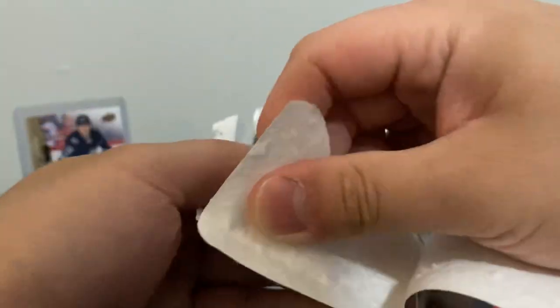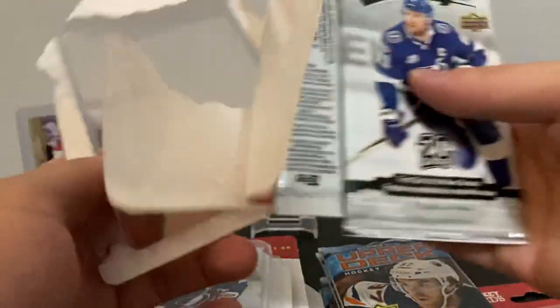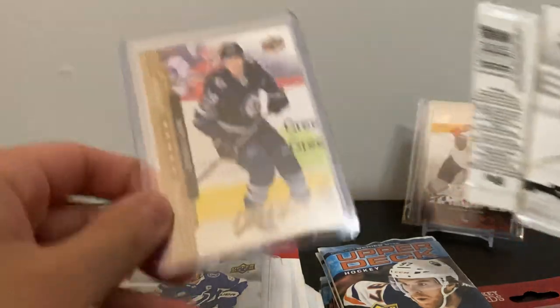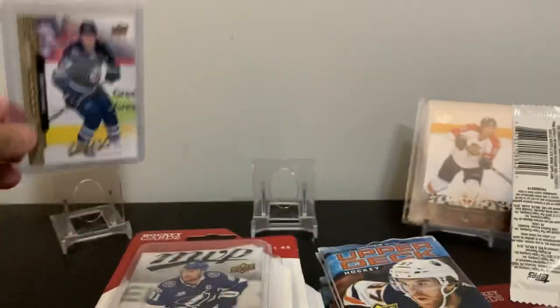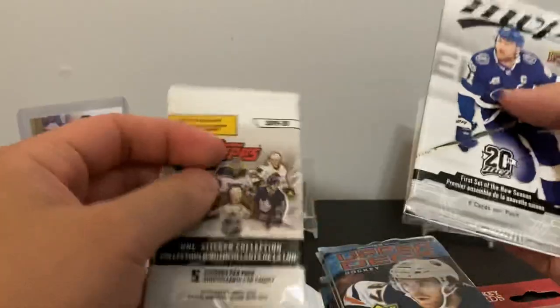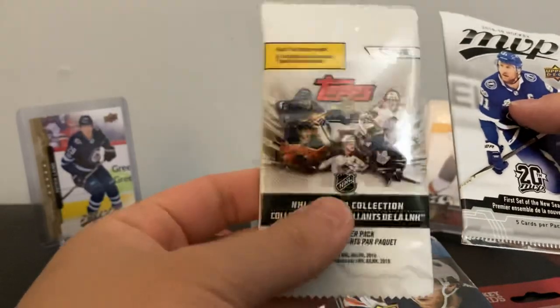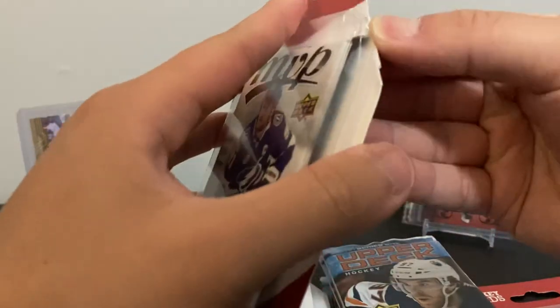I don't know if redemptions are in retail or hobby only, but I hope they are. Got Patrick Laine here — I think this is just a base or maybe a gold or bronze parallel, just a base card. Laine has a couple cards in MVP here, so hopefully you can get some. And this — I've never opened stickers up before, so I guess here's the first time.